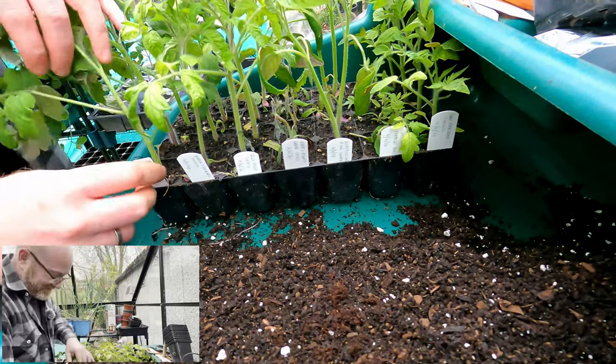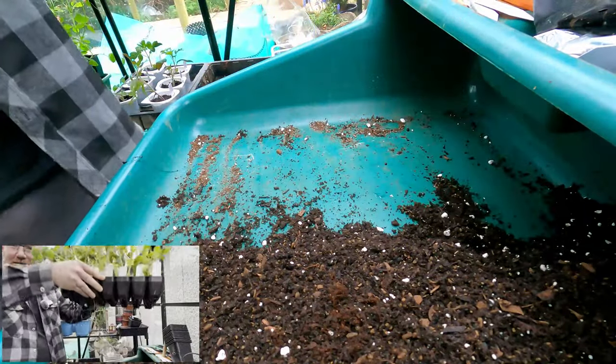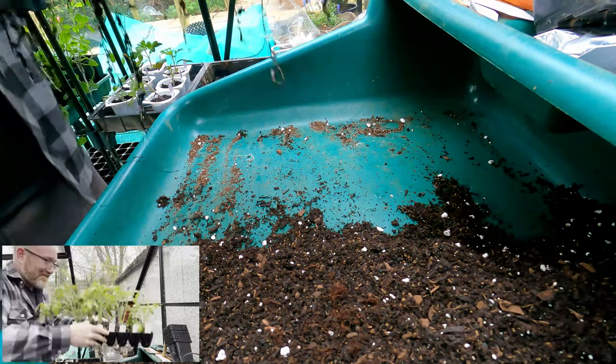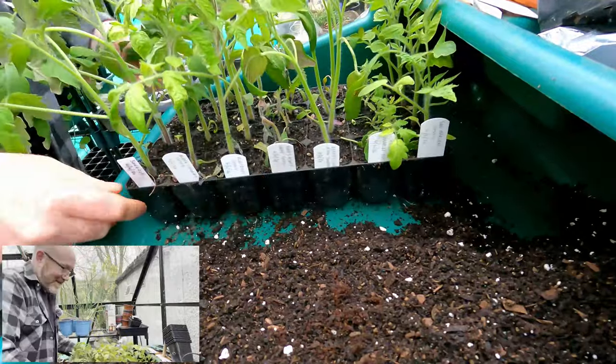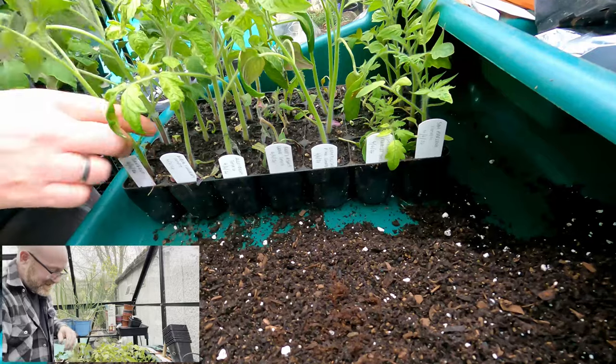Let's just get a good example of one here. First of all, let me pull this tray up. This is only a week, right? Only one week. And look at the roots already coming out the bottom of the cell tray. That's not a small-sized cell tray - it's a decent size. But this variety here, the one closest to us, this is Sun Gold.